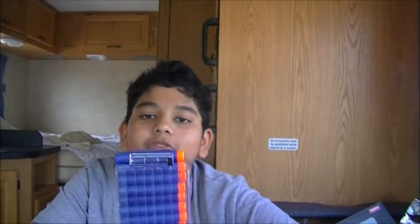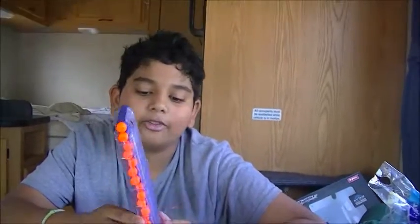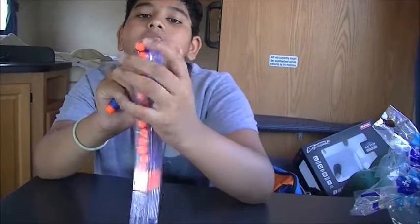Today we're going to be doing a review on the Worker 15-round banana mag. This is the clear version — you can also get it in green, pink, black, half solid, half clear. As you can see, I have normal and Strike Elite darts loaded up into it.